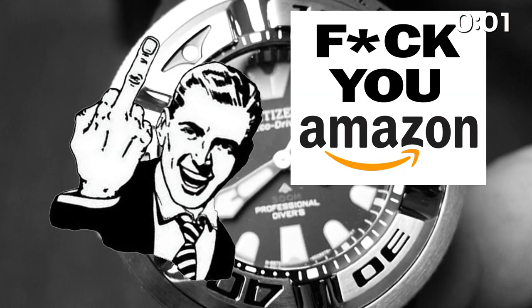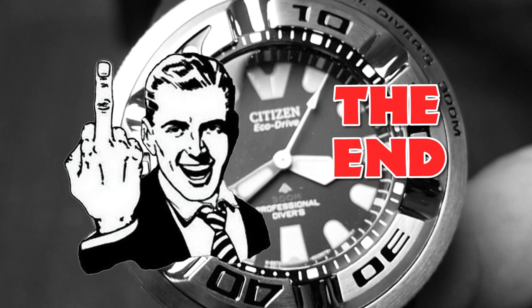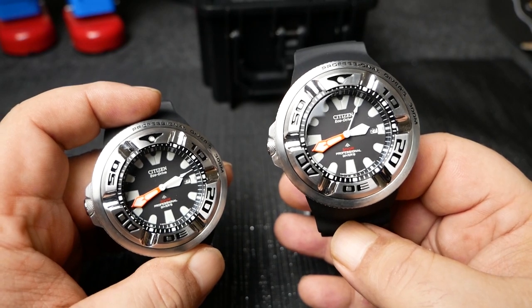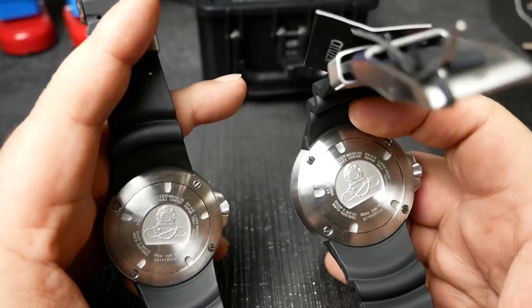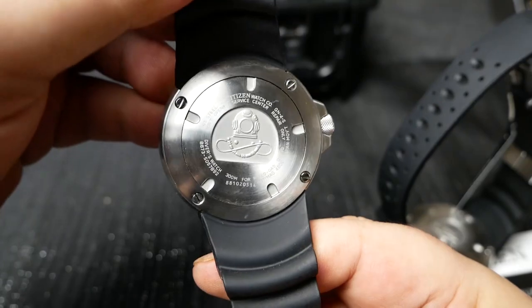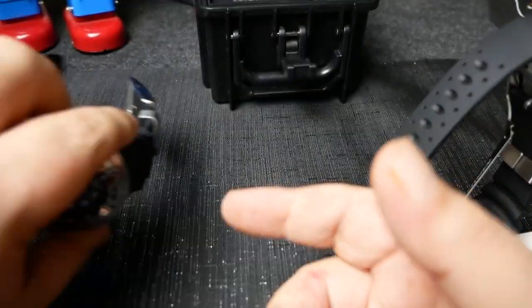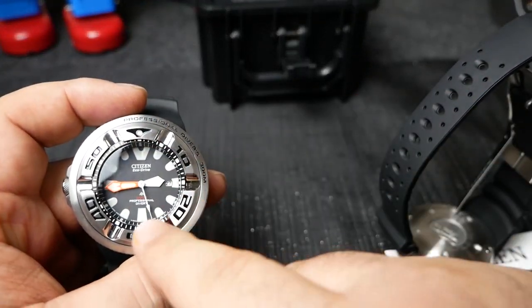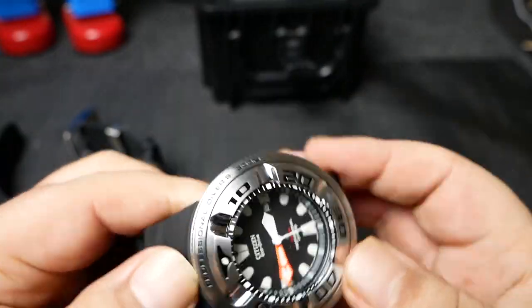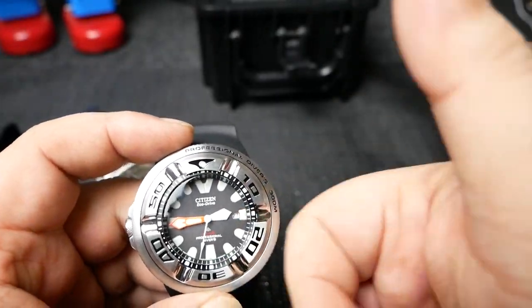I got free return shipping, so it didn't cost me anything. And it's actually good this happened, as the original watch had some minor quality control issues with the alignment of the minute track and the case back. But the new watch is okay and doesn't have those problems.